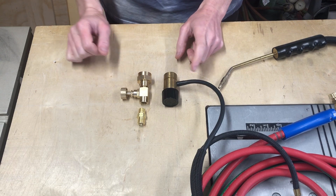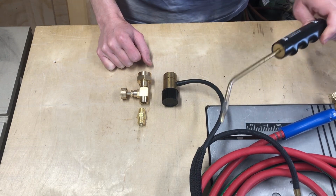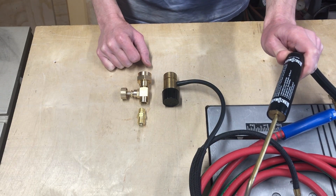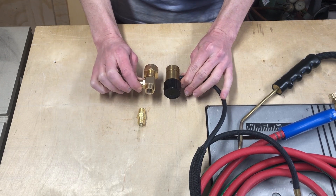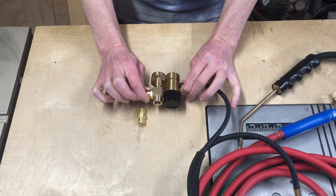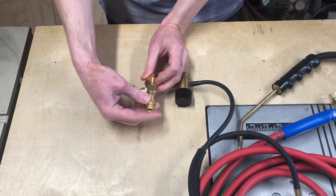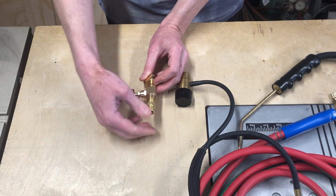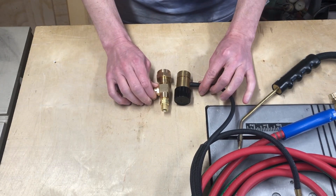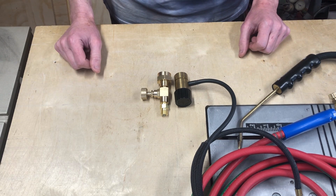Here is a size comparison between the regulator and the needle valve system. This regulator is from one of these cheap Bernzomatic torches, however it is approximately the same size as the Smith or the GenTech regulators. You can see that the needle valve and the .39 connector are approximately the same size as the regulator, meaning that once the type B connector or whatever connector is added onto the needle valve, it will be a bit taller than the regulator. This isn't particularly a problem given that the propane tanks should be restrained in some way to prevent them from falling over.